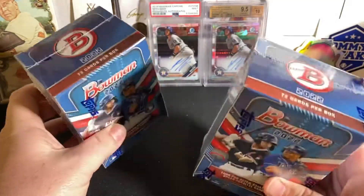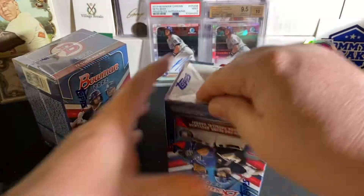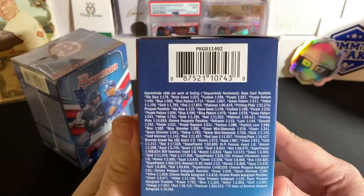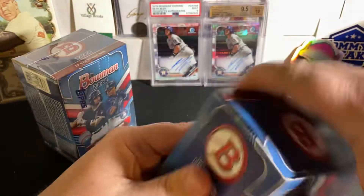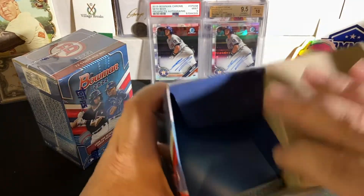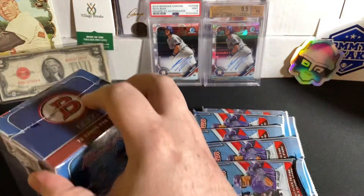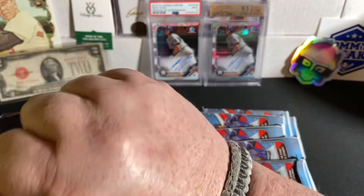But enough about that — let's get into why everybody's here. That is 2022 Bowman Baseball blaster boxes. Let's check this out, see what we can find. There are the retail odds from the blasters — if you want to check it out, go ahead and pause it. Let's get these packs out of this box. There is our first six packs. I'll get the second one opened up and get to ripping.